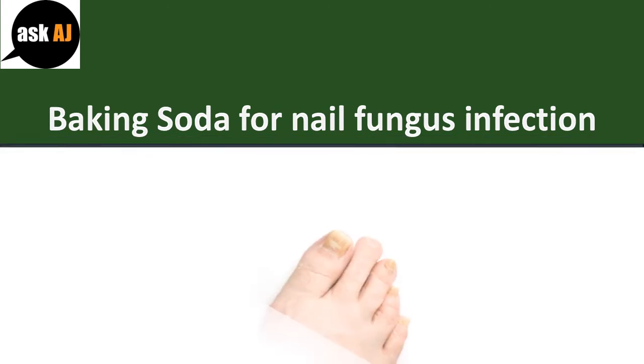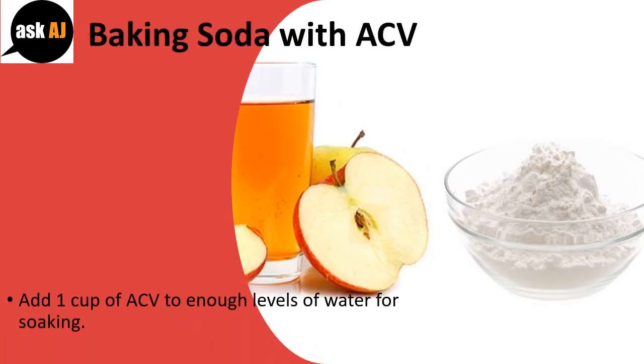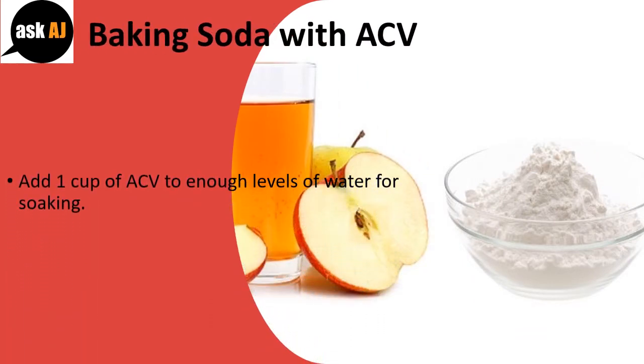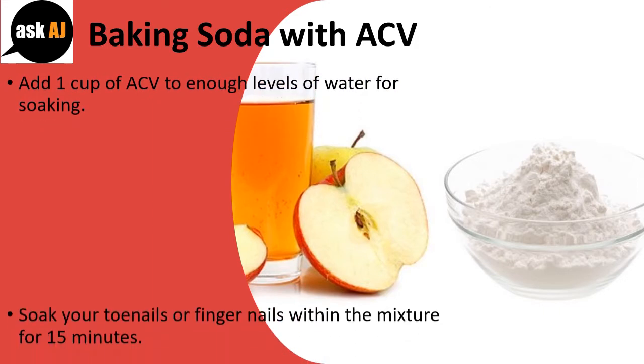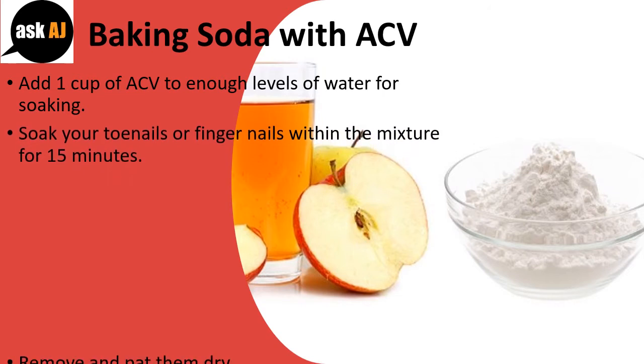Baking Soda for Nail Fungus Infection. Baking Soda with ACV: Add 1 cup of ACV to enough water for soaking. Soak your toenails or fingernails in the mixture for 15 minutes. Remove and pat them dry.